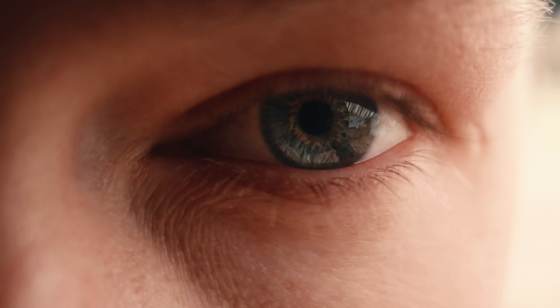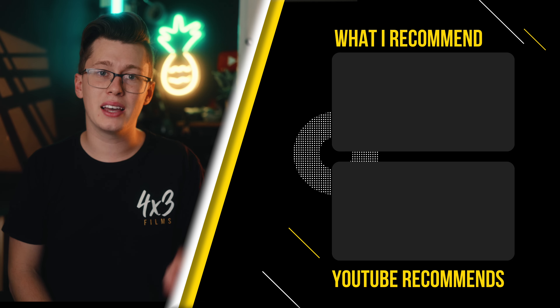If you're on the fence between the Lumix S5 II X versus the G9 Mark II, I have an entire video going over that. Until next week, peace.